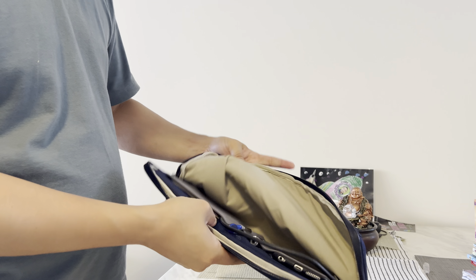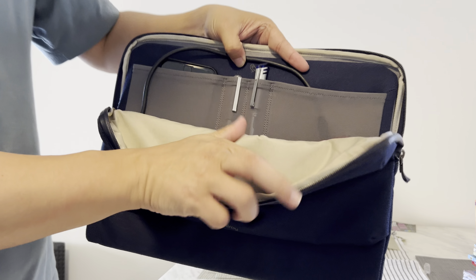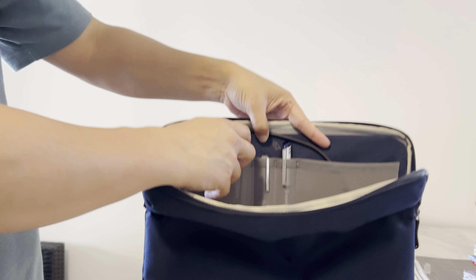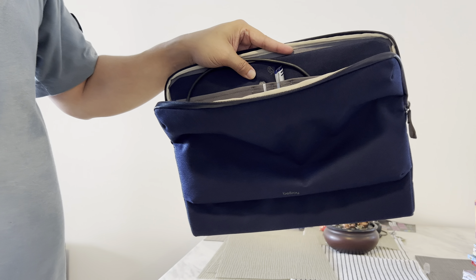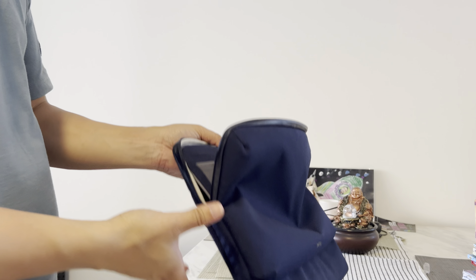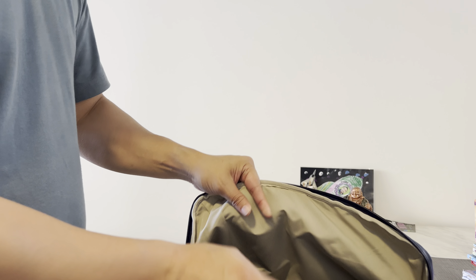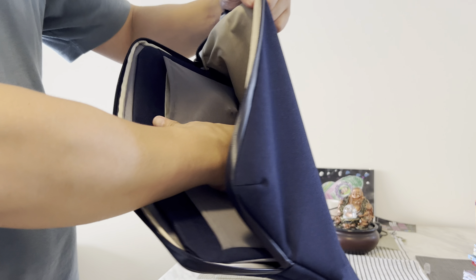It also comes with two mesh pockets which are really easy to see — transparent, and you can fit any size. I usually keep my phone, two pens, my portable hard drive, and you can actually put in a mouse if you want, which people usually do. Because of its stretchability, you can actually fit a lot in. It's pretty big.